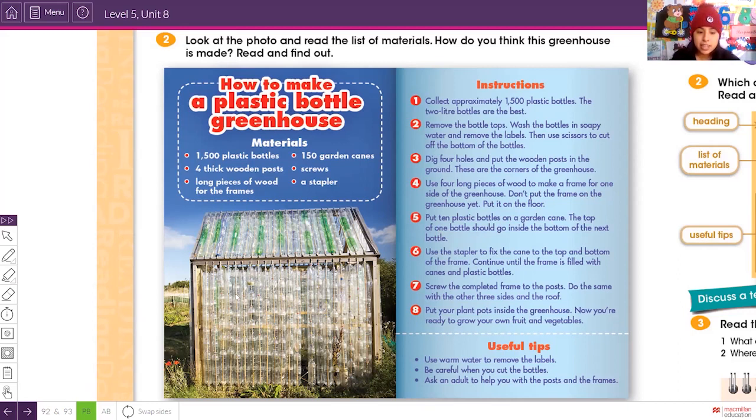Step five: put ten plastic bottles on the garden canes. As you can see in the picture, the garden canes — las cañitas del jardín — go inside the bottles because the bottom has been cut off, leaving it open. The top of one bottle should go inside the bottom of the next bottle, continuing the sequence.